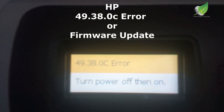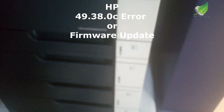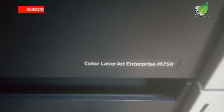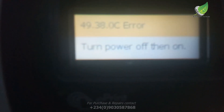In this video I'm going to show you how to solve the 49.38.OC error in any HP printer — HP 750, HP Enterprise series, and any printer that will be needing a firmware update. To be able to do this you're going to need a flash drive, and I will show you how to solve this problem.